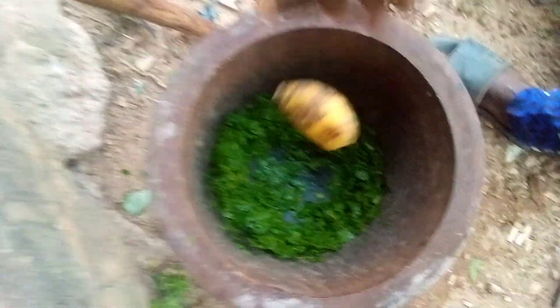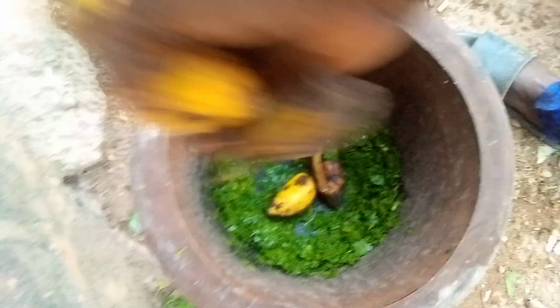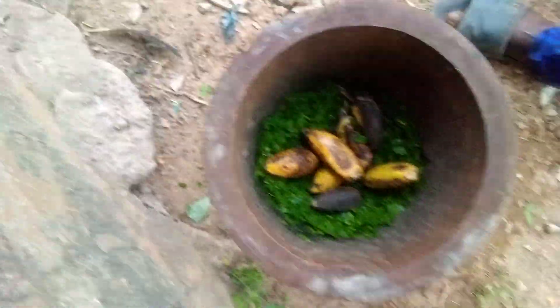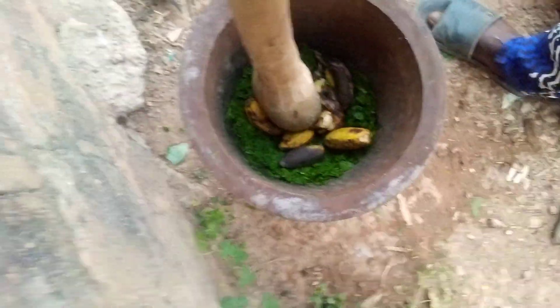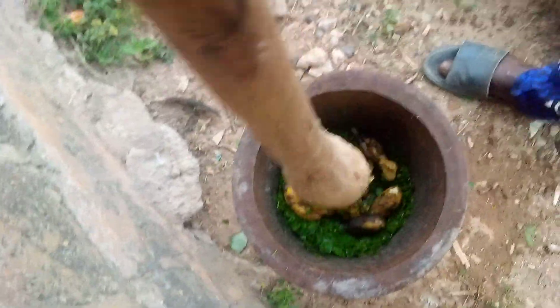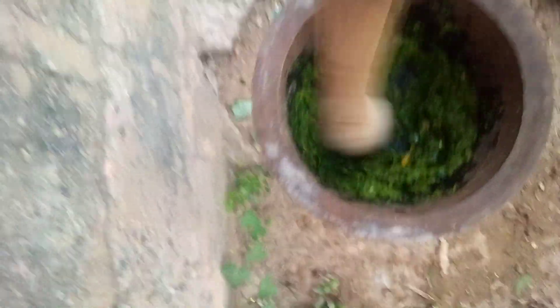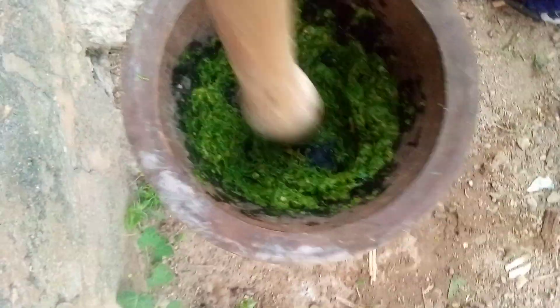As you can see, after we have grinded everything, it's going to be smooth more than this one. Then, this is banana — we call it gedeomini. I'm using seven. Though, you are still going to grind. You will grind the banana with the pestle. You are going to grind everything. As you can see, everything is mixed together — the leaf and the banana.